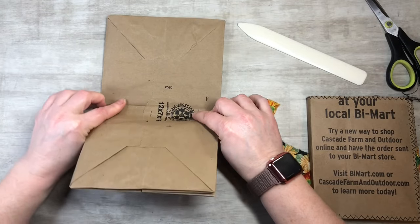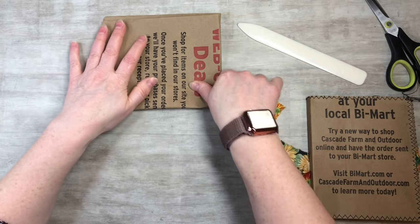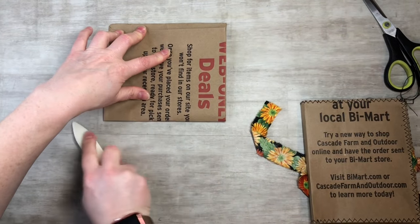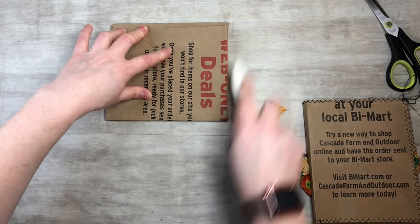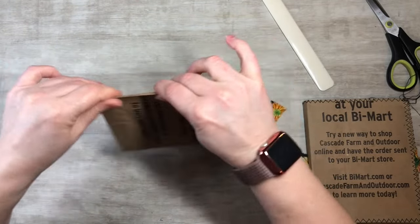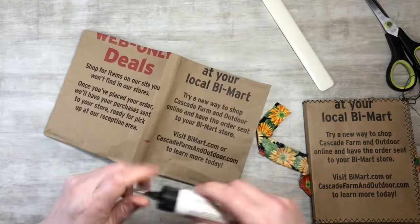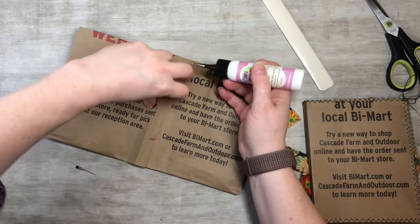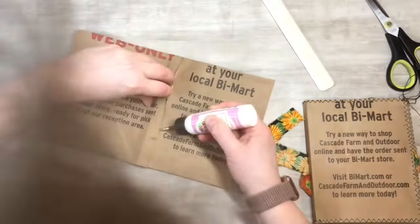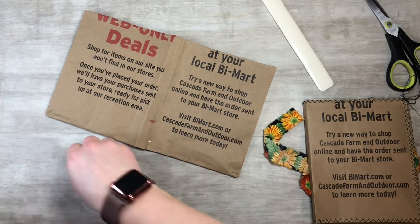You can feel where it wants to fold to make a journal. It's like — as you play with them you'll see what I'm talking about — it's got a spot where it doesn't want to fold all the way, so it kind of wants to make a spine. I just let it and it worked out perfect. You could take a scoring tool if you have it, but just grab your paper bags and start playing with them and you'll feel what I mean.